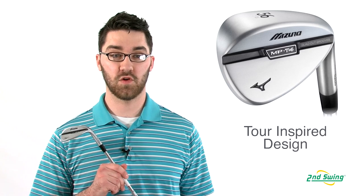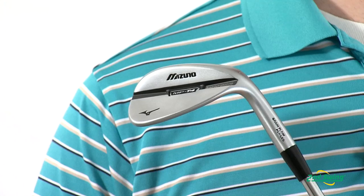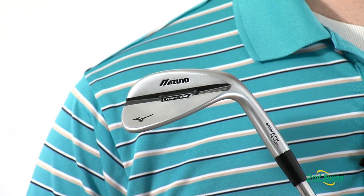The MP T4 Wedge was designed with the input of Luke Donald and other Mizuno touring professionals, making it one of the most versatile high spin wedges on the market.